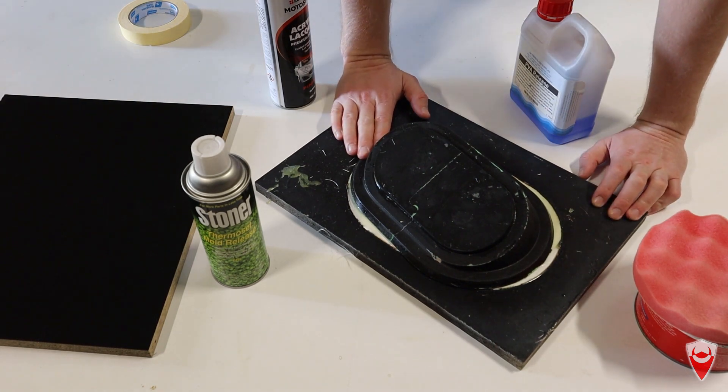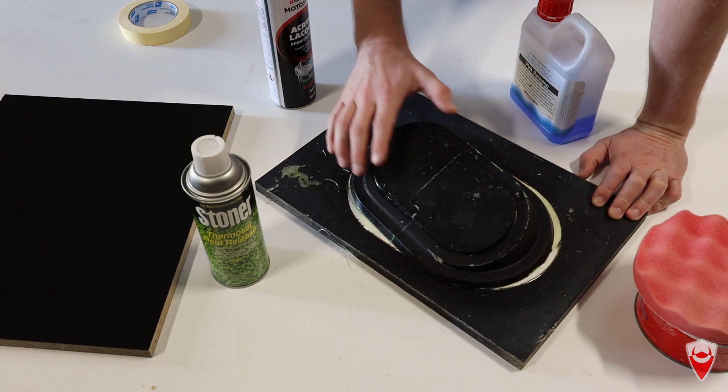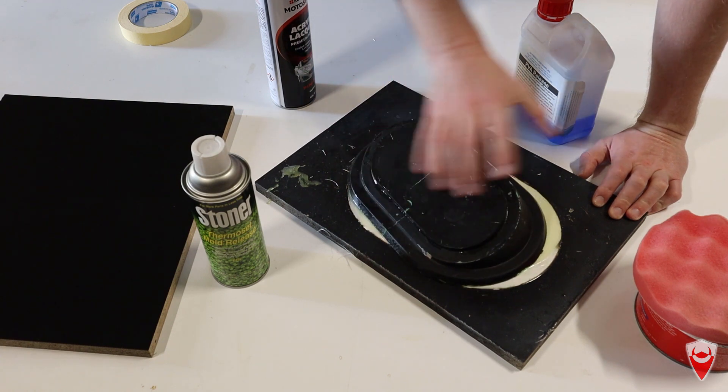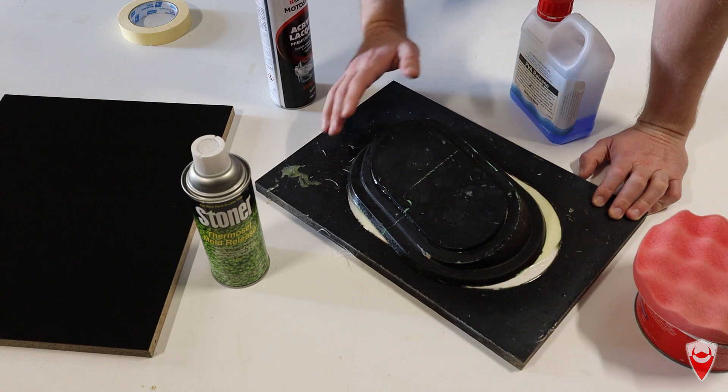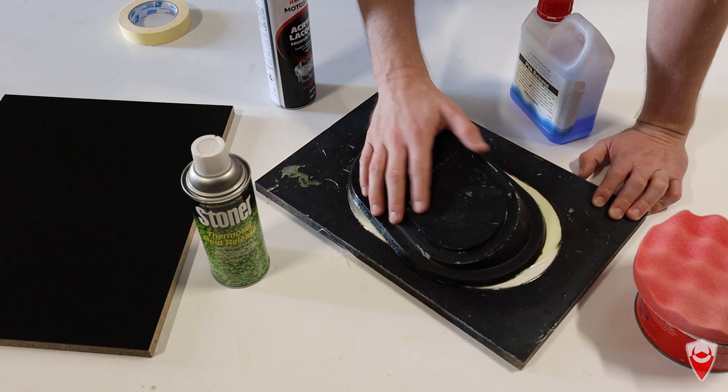Do you guys remember this? I remember this - it wasn't exactly the best work. In fact, the part was pretty abysmal. A lot of the paint transferred to the part, it generally stuck and wouldn't release, the mold came off the backing board before the part came off the mold. It just wasn't really a good day and it wasn't the best work I've ever done.